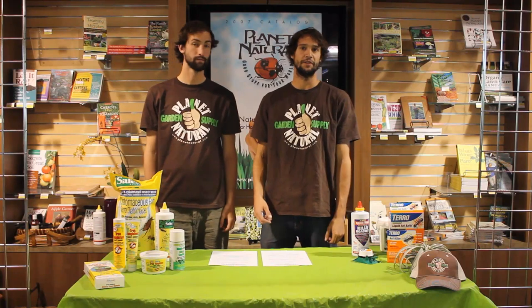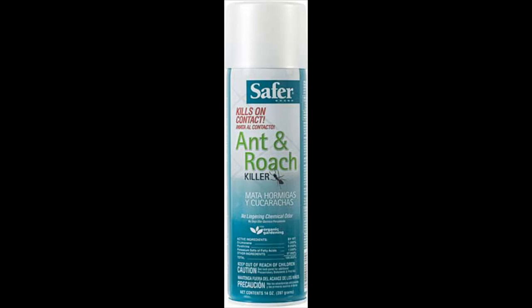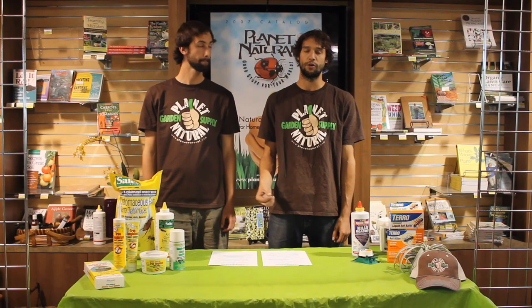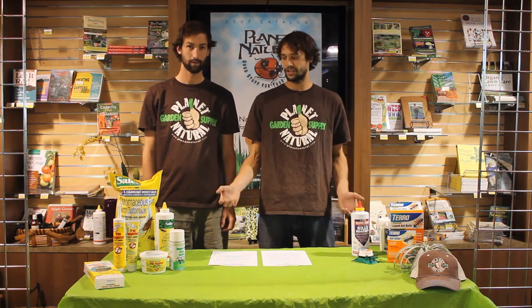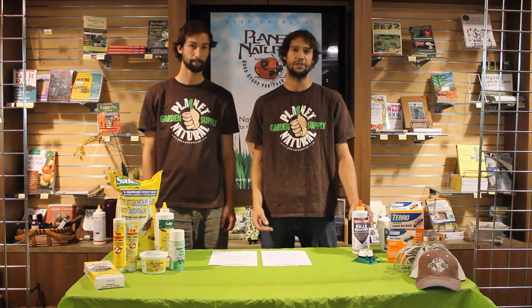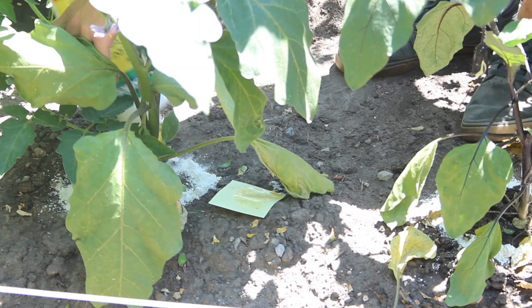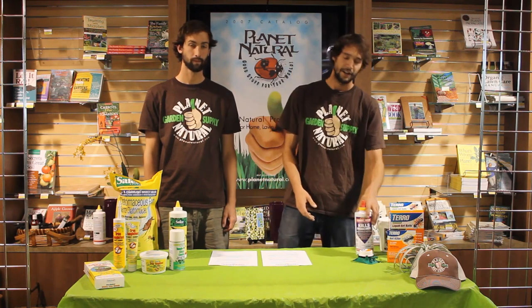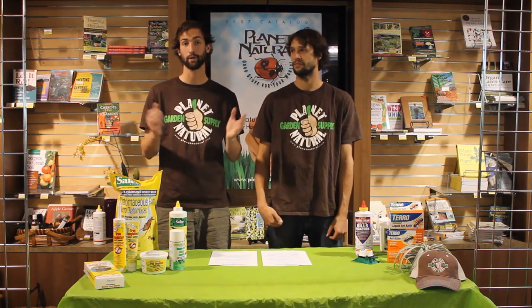That's just a sampling of the organic solutions for ants that we carry at Planet Natural. We also carry a variety of other botanical insecticides to combat ants, plus a whole bunch of other home, lawn, and garden products. As you can see, all of these products work really well, but most growers know that a one-two punch is the best approach — combining boric acid and diatomaceous earth together is the most effective solution. Thanks for stopping by. Please check us out at www.planetnatural.com to see our wide selection of products for home, lawn, and garden.